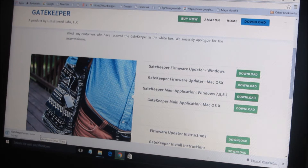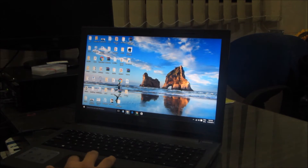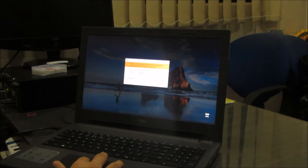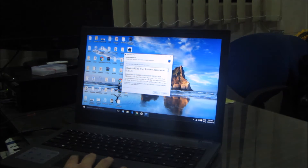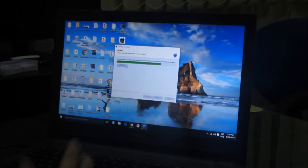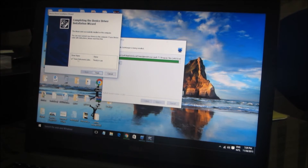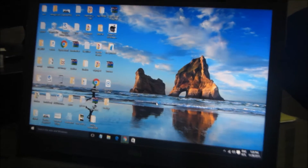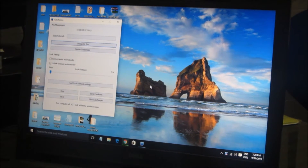The download has started. I'll go to downloads — here is the GateKeeper setup. I'll run it and, since I've previously installed it, I'll remove the previous version and proceed. The installation is pretty fast, you don't have to worry about it. Here is the application installed in just a few seconds. You'll find it here — you can see 'USB lock not found' initially; click to open it.